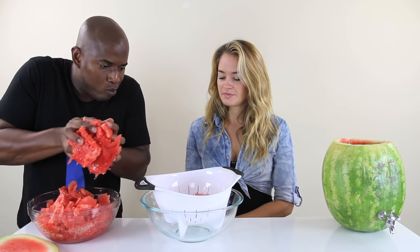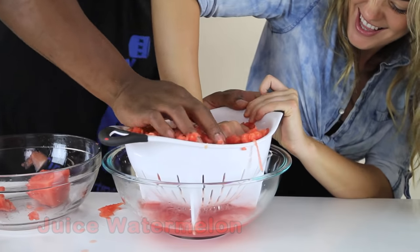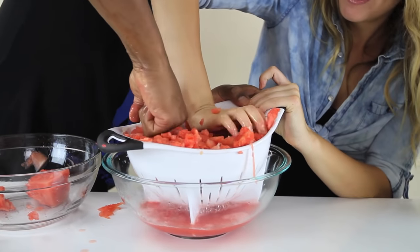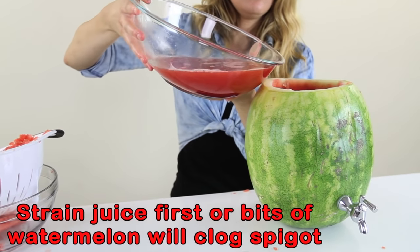Obviously, we're not going to let all this good watermelon go to waste, so we can strain it to get the juice. I got all this watermelon juice. Very cool.